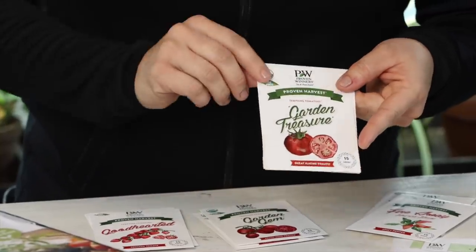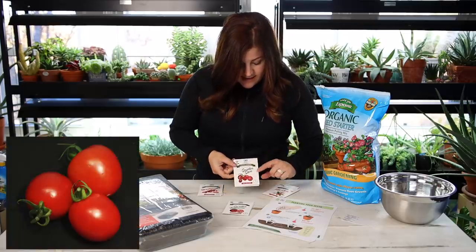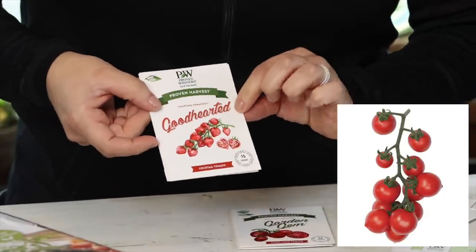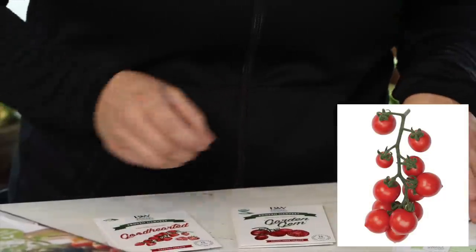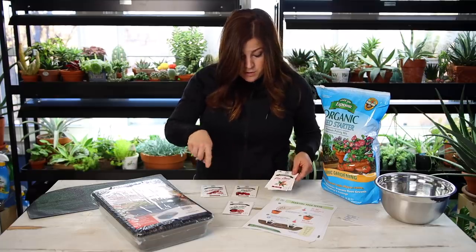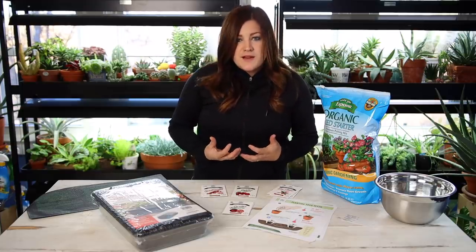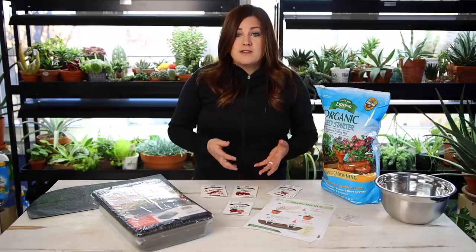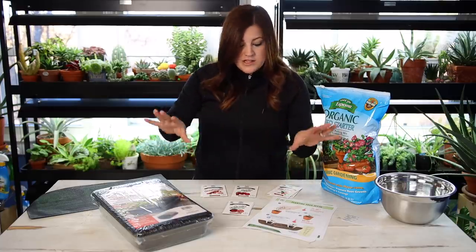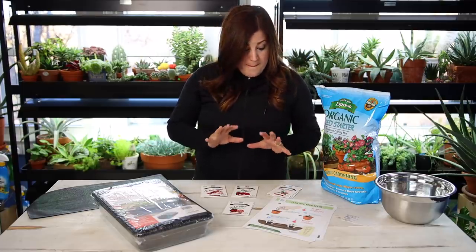So the three varieties I have: I've got a slicer tomato called Garden Treasure, a snacker-sized tomato called Garden Gem, a cherry tomato called Good Hearted — and they are kind of heart-shaped, which is really fun — and then a pepper called Fire Away Hot and Heavy. I want to get into more details about these specific varieties and some of the different classifications of tomatoes, but I'll do that toward the end because I really just want to get into the seed starting portion, which you can apply to any kind of tomato and pepper.